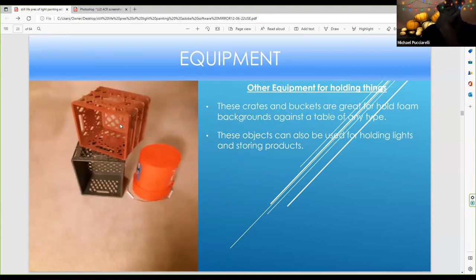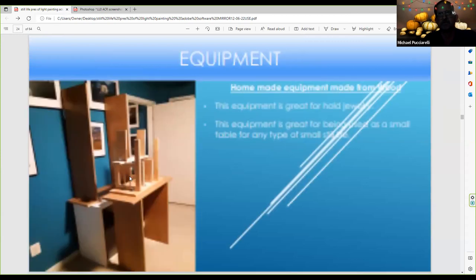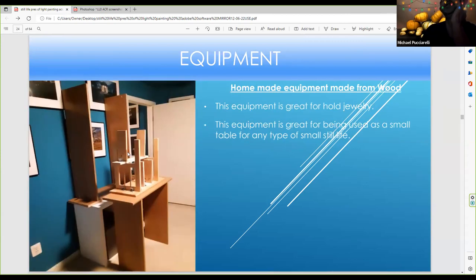These are crates — you can find one in a store that a manager may not want anymore. You can put a light on them, and they're very sturdy and tough. The same thing with a bucket — you can put a light on it and store stuff. And here's wood — some people give wood away, so I grabbed some strong, sturdy wood. At a store, I buy L brackets at a hardware store and screw them in with wood screws. Sometimes I use these big tables for still life light painting.